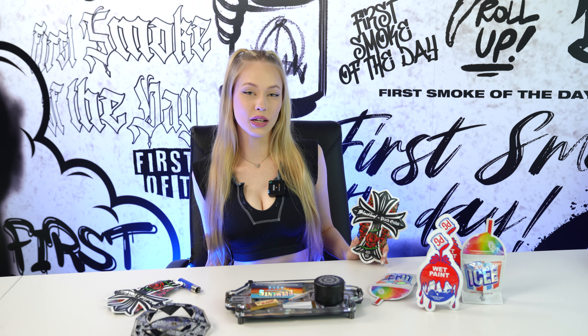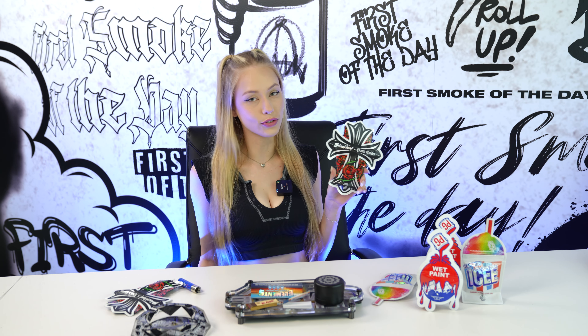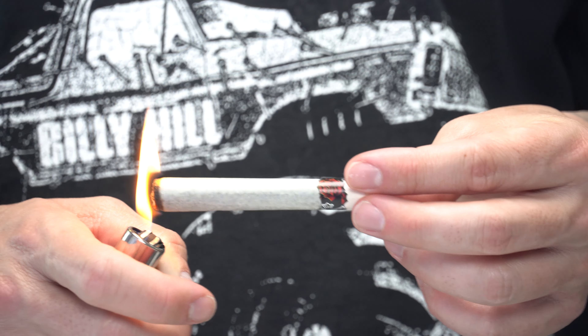Hey guys, it's Natalie. Today I'm going to be trying a collaboration hash hole between Black Leaf and Pat Gods. It contains two grams of flour and half a gram of live rosin — ambrosia flour with strawberry darkness rosin.